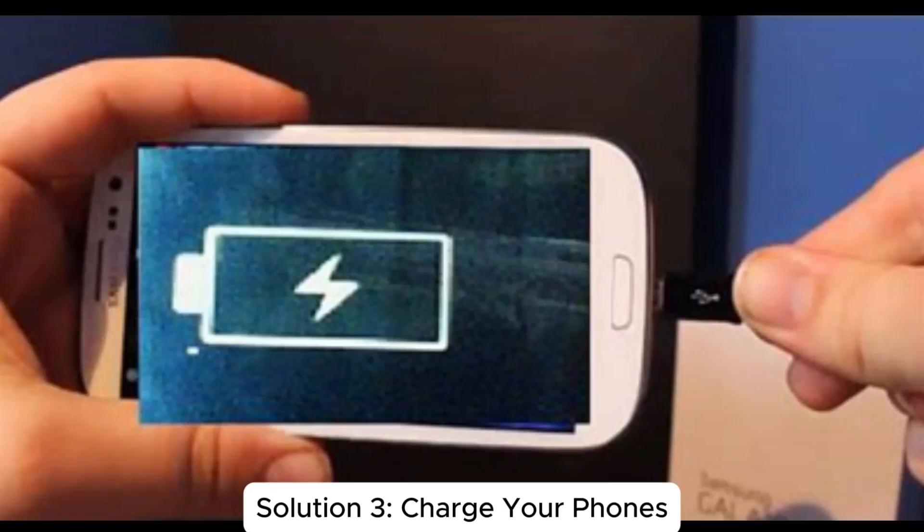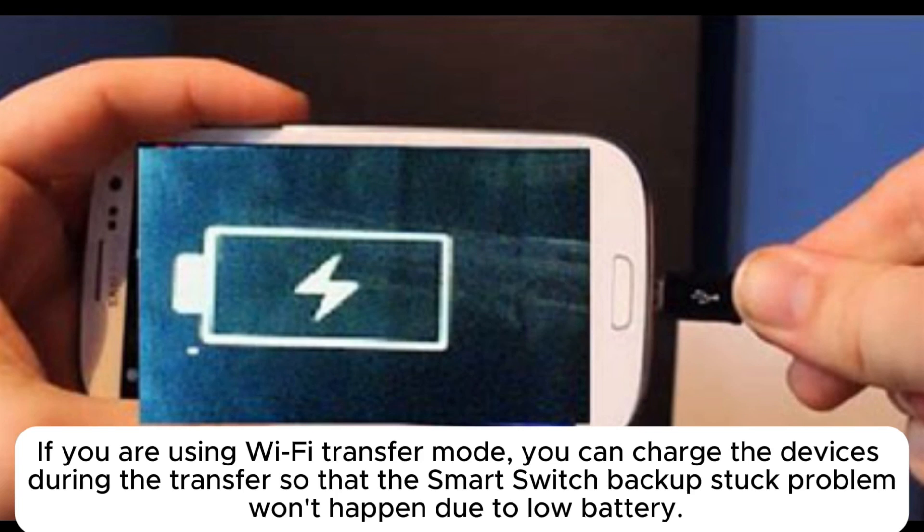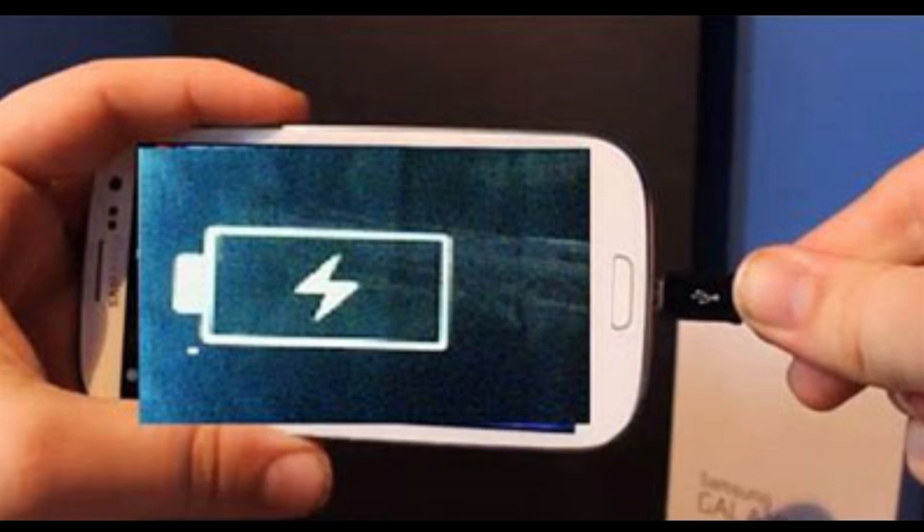Solution three: charge your phones. If you are using Wi-Fi transfer mode, you can charge the devices during the transfer so that the Smart Switch backup stuck problem won't happen due to low battery.